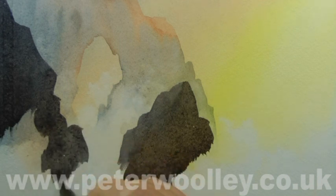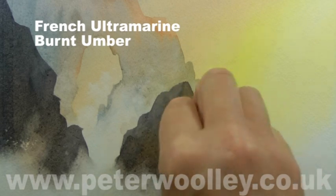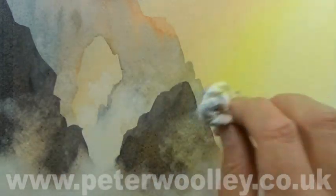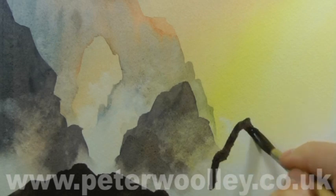My next layer of rocks, mixed from French ultramarine and burnt umber, is considerably darker and the mix much thicker. Notice how I'm constantly softening it off along the bottom edge with a damp brush and dabbing at it with the tissue to maintain the illusion of spray.